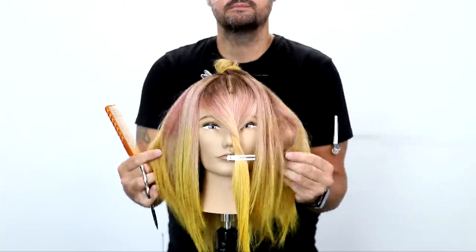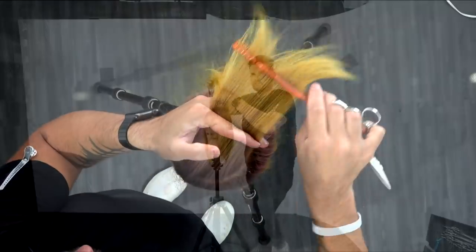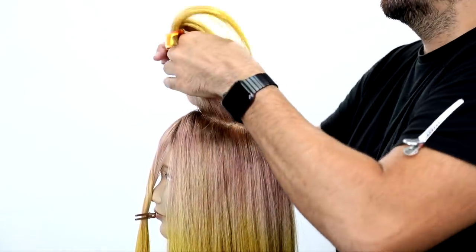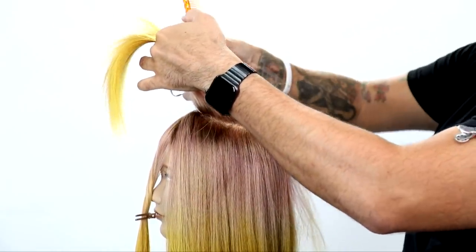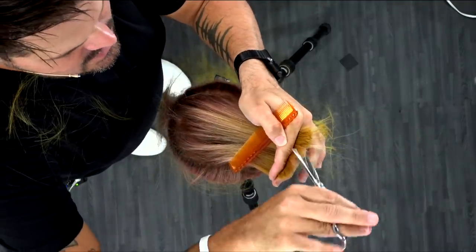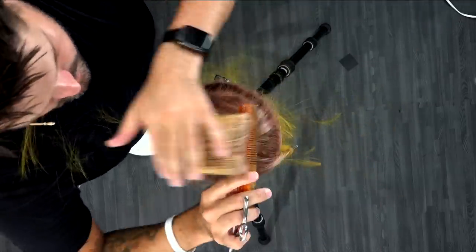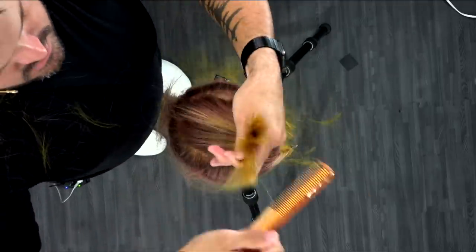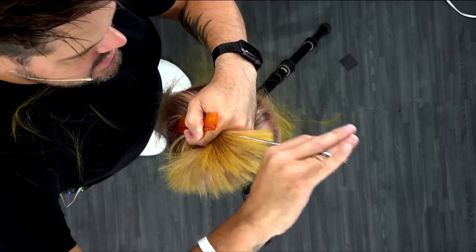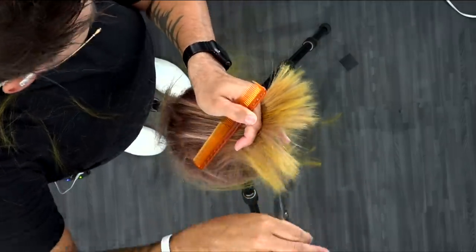We've completed the layers all the way around the head — you can see all that movement. This haircut is really turning out cool. Now I'm going to go through the top section. I take the entire crown, pull it over the fringe area, and grab a guide from the back — that's the length I'm going to cut it to so it connects in the back. I do a deep point cut to cut my line, then fan it with my fingers, bending my finger to fan it out, and point cut nice and deep to take away some of that density and make it nice and light.